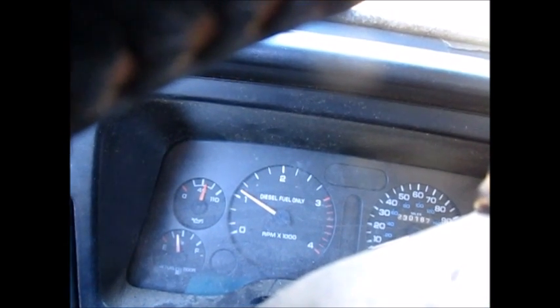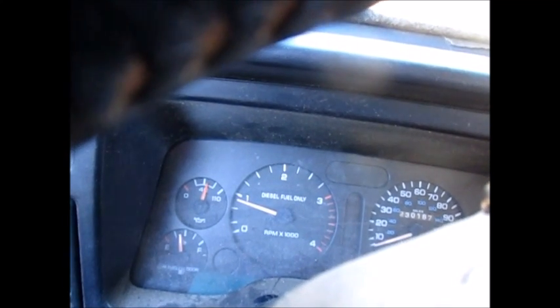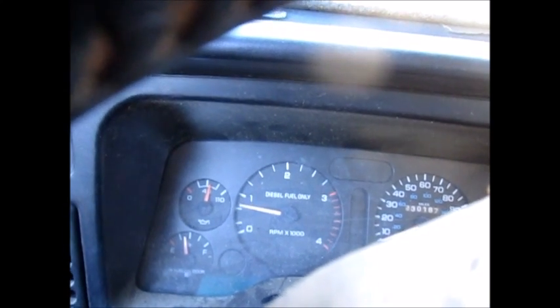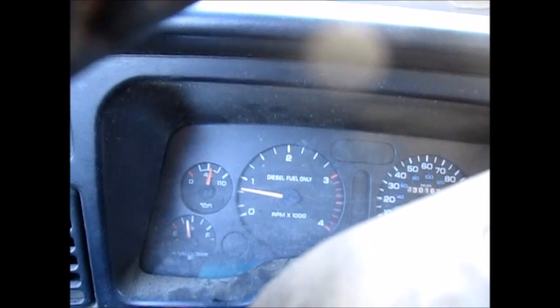Again, we can go all the way up to as high as we want really. That's above idle — that's about 800 right there. We're gonna turn it back off and that's 725, so you got the whole range of motion.